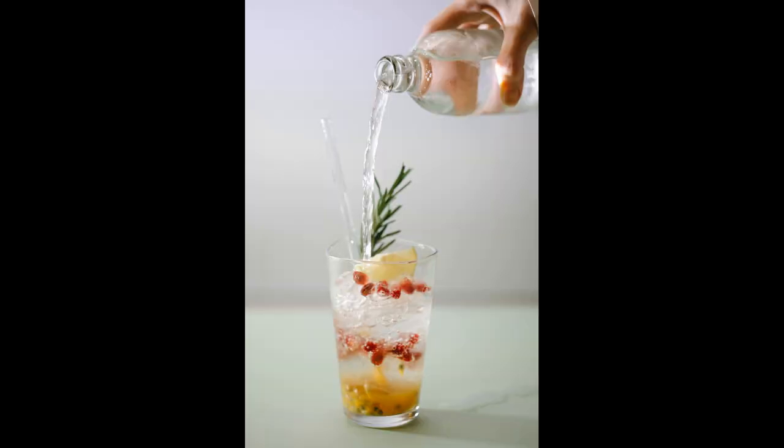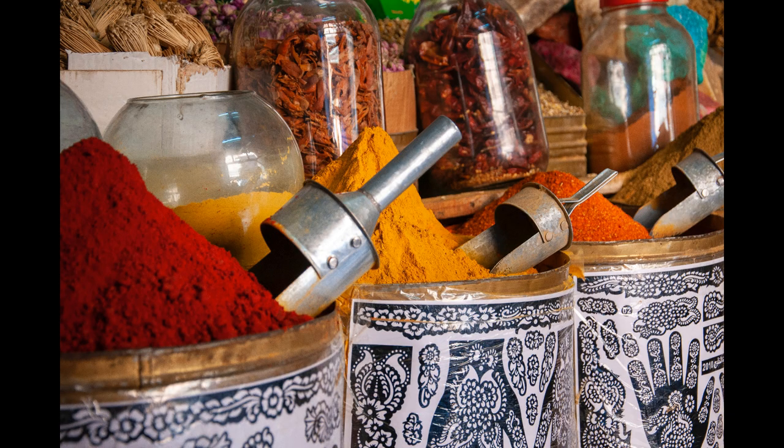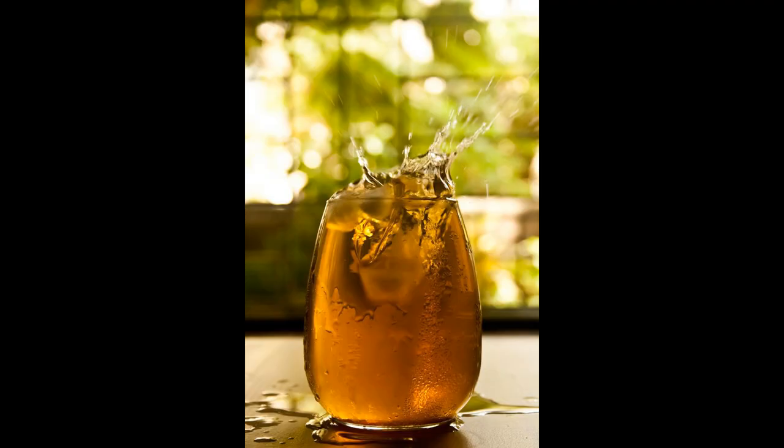Cold water infusions can be made with the same amounts of herbs as hot water infusions, but with cold water instead of hot. The herb used decides the amount of time that a cold water infusion needs to steep. This can be anywhere from 30 minutes to overnight, with fridge storage of 24 hours.